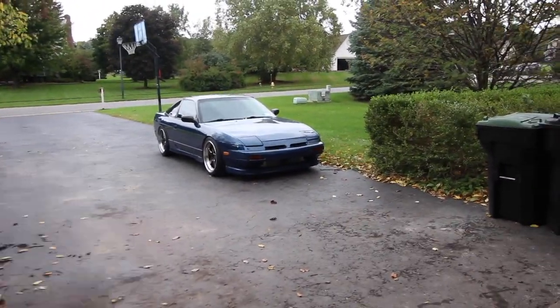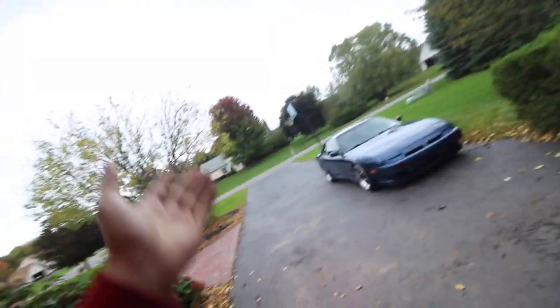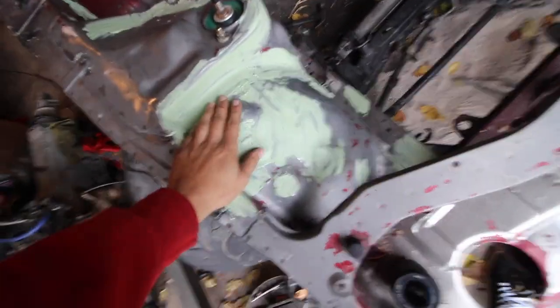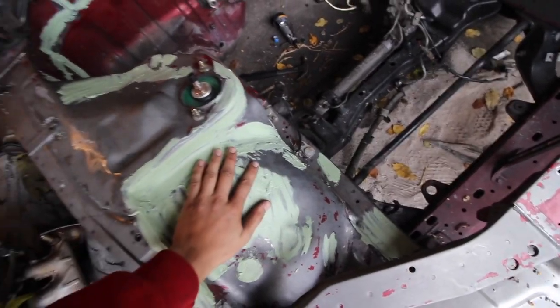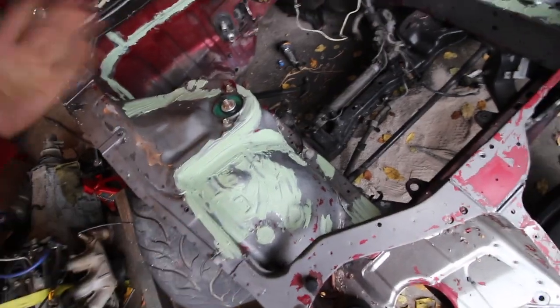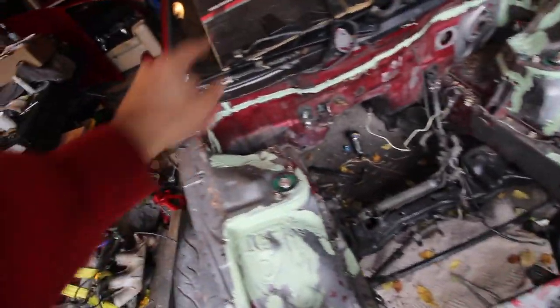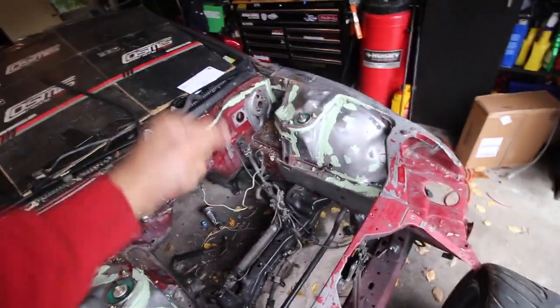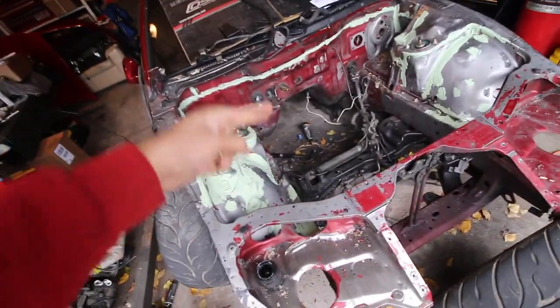It is so cold out today, I'm not ready for winter — it was like 82 degrees not long ago. A little bit of a later start today. Plan for today is to sand off majority of this filler with the orbital, knock it down, then reapply another layer. I also want to fix that firewall and get the whole engine bay prepped and ready for primer, because tomorrow the plan is to get it in primer, and Sunday is the plan to get this thing painted.